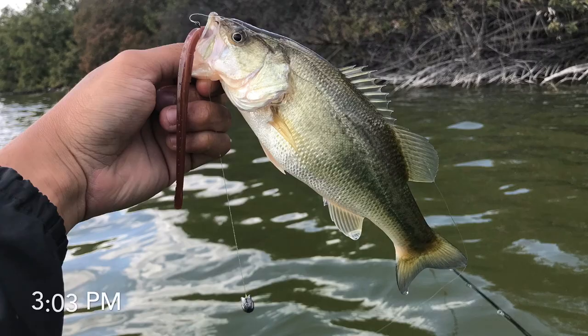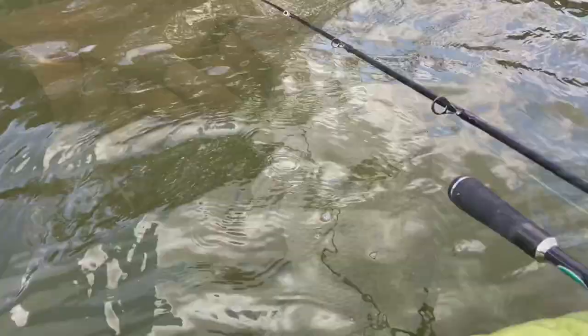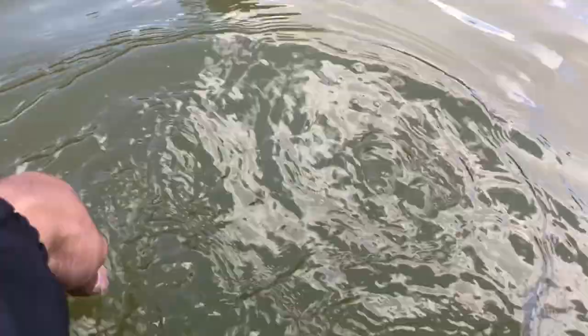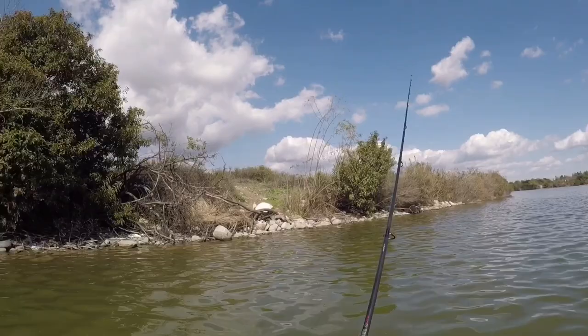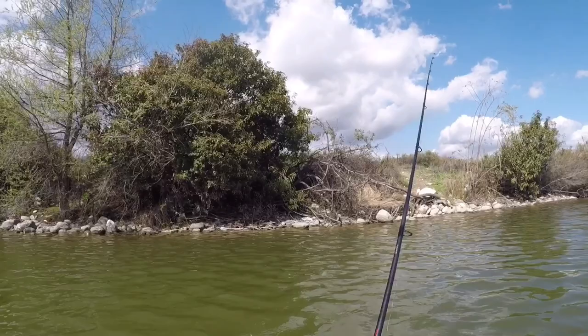A little chubby guy. This is the biggest one of the day — can't fit into the whole frame. Gonna let him go. Nice. There you go. There he goes.